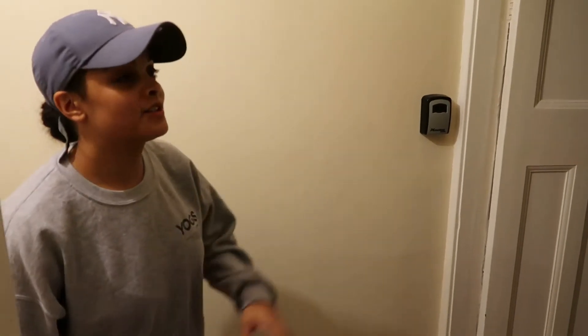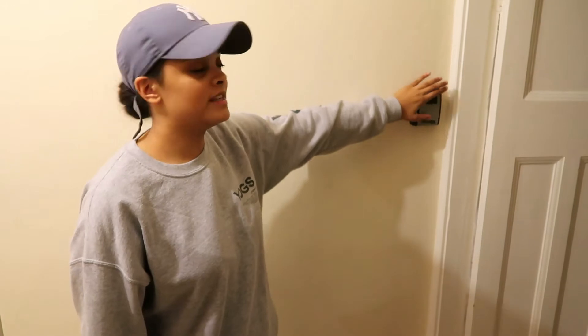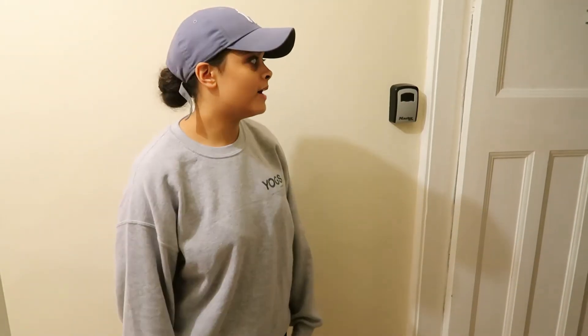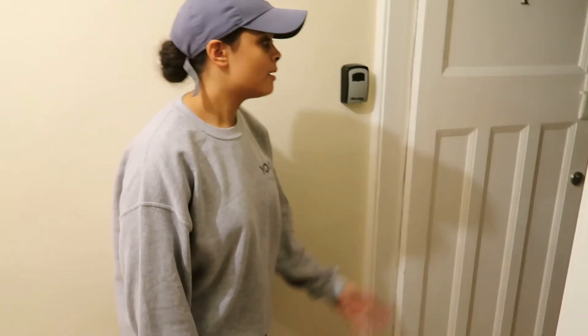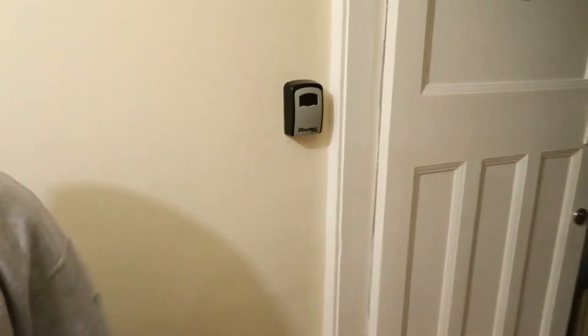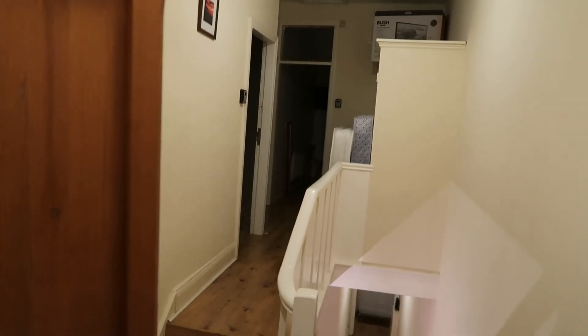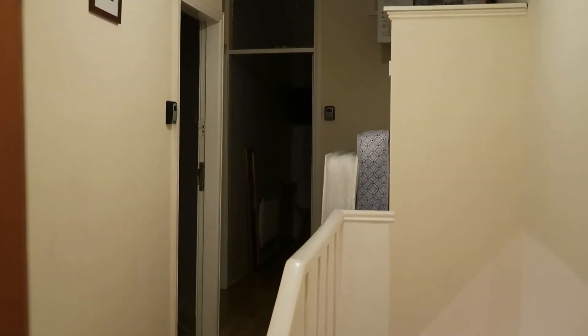We got key safes installed — Aaron put them in because with the COVID-19 situation they make things more efficient with less contact. The only time we'll really be in contact with tenants is during viewings, where we can social distance. Every room has got a key safe, and there's one on the outside door as well, which makes everything a lot easier.